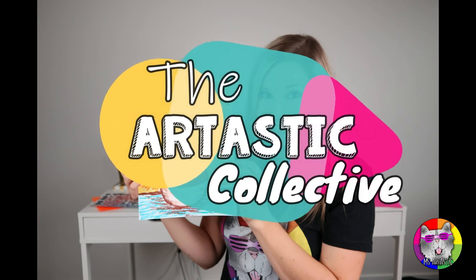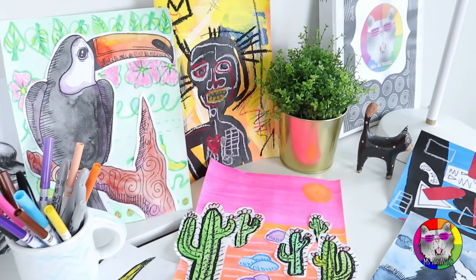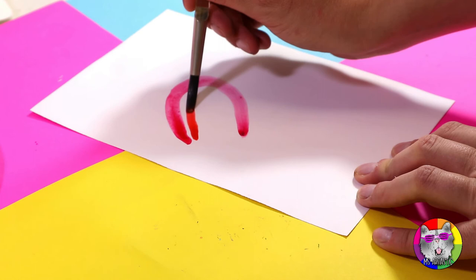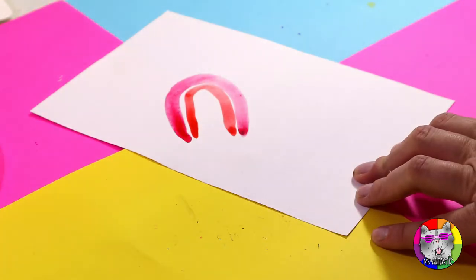I'm Kathleen McGivern, and I'm a professional artist, teacher, and the creator of Ms. Artastic. As an artist, I create lowbrow artworks and have shown my work in both commercial and public galleries. I'm also Ms. Artastic, and I create art teaching resources and art lessons for Artastic Nation.